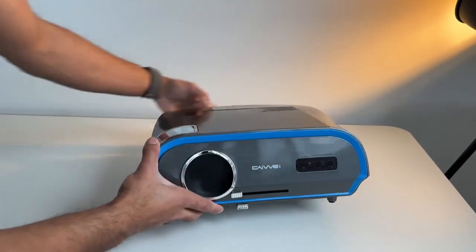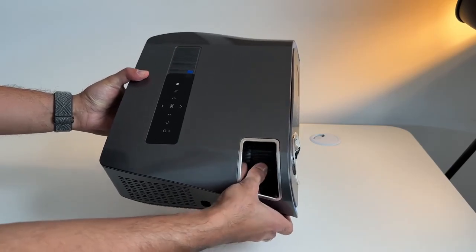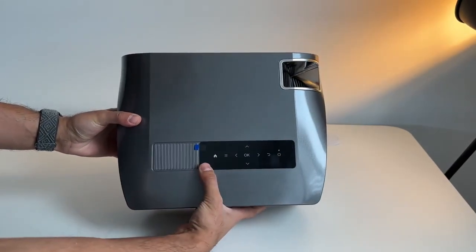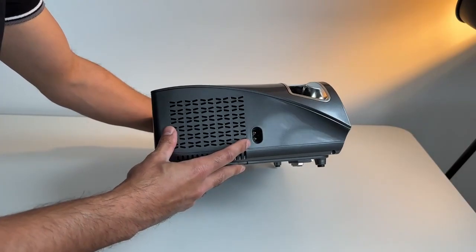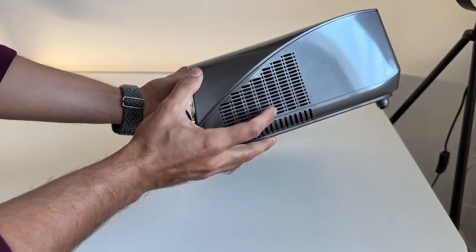You also have the infrared sensors on the front. This does have a manual focus wheel just inside, so you can twist that to get the best focus. You have all of the main function buttons on the top here if you don't want to use the remote control. On the right-hand side you have your power port.